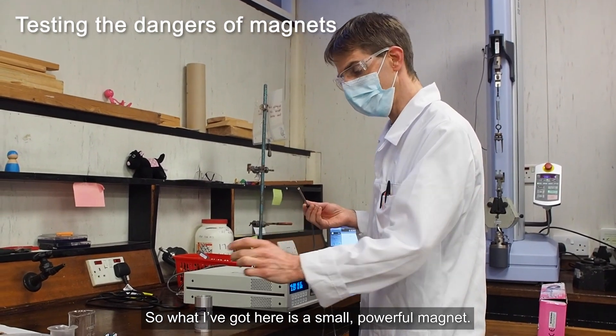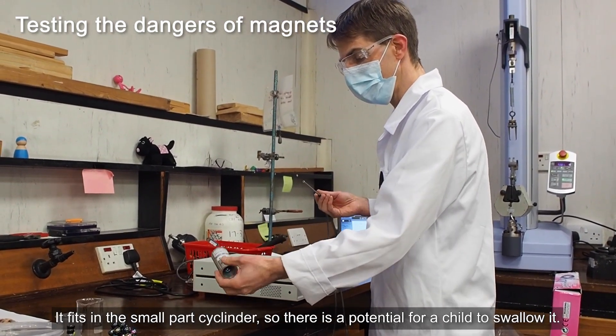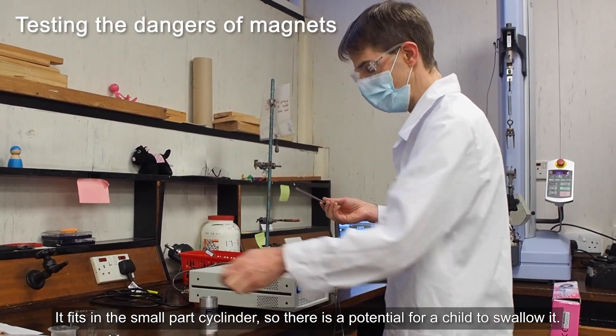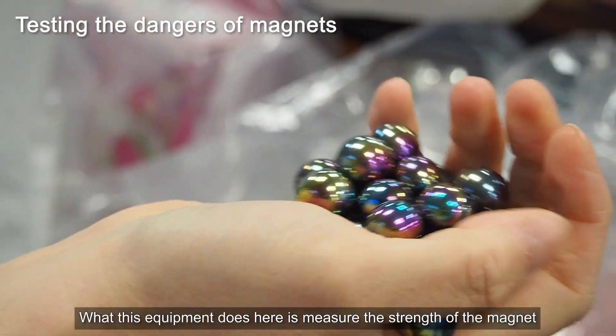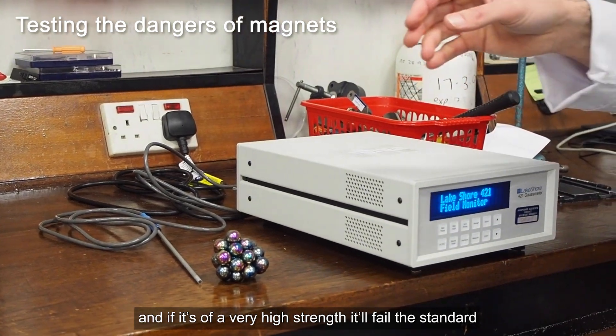What I've got here is a small powerful magnet. It fits in a small part cylinder so there's a potential for a child to swallow it. This equipment measures the strength of the magnet, and if it's of a very high strength it will fail the standard.